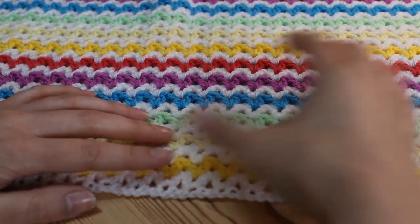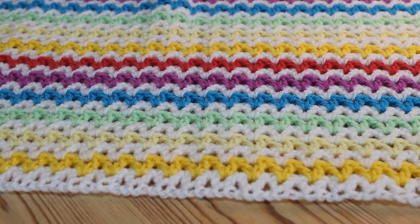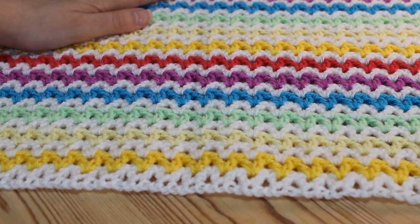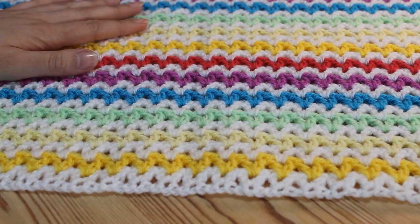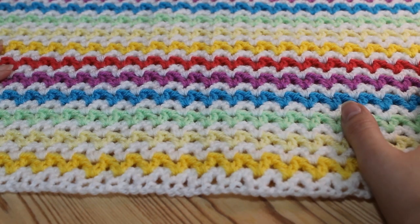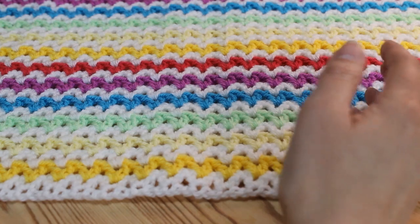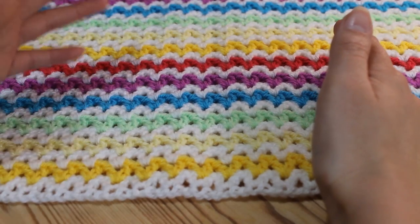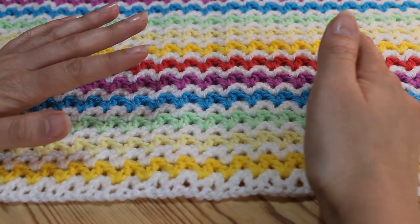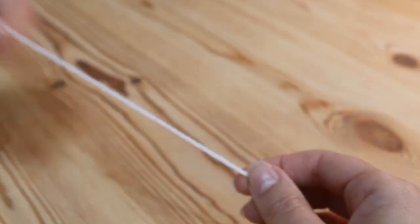So to start with we're going to do our foundation chain and then work our foundation row across the top of that chain. After that first row, every single row you do will be exactly the same process. It's a really simple pattern and actually one of my favourite stitches, because it's so quick and easy - you don't really need to think about it once you get going. The V-stitch is also really nice for doing an infinity scarf. I'm going to start with white for my foundation row and then build my colours up on top of that.